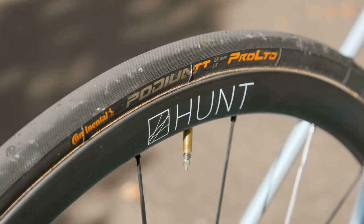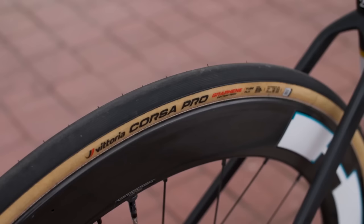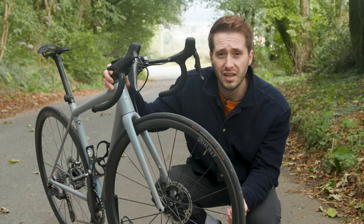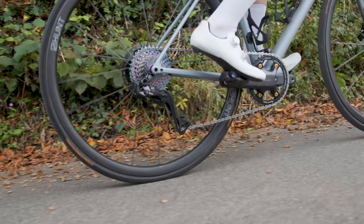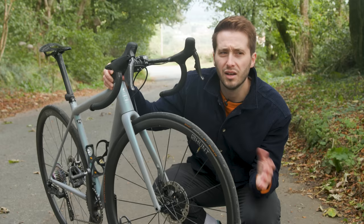Before you let me know in the comments, I am fully aware that these aren't the lightest tubulars available. I tried for weeks to get hold of a snazzier set but brands just aren't stocking tubulars anymore. Most pro teams are running tubeless these days and as a result the demand for tubulars is declining. It makes me a little sad — nothing in my eyes rides quite like a nice tubular tyre. I just hope they don't become something you can only get secondhand on eBay. That said, to many people they are a faff to use and most of you probably won't miss them too much.